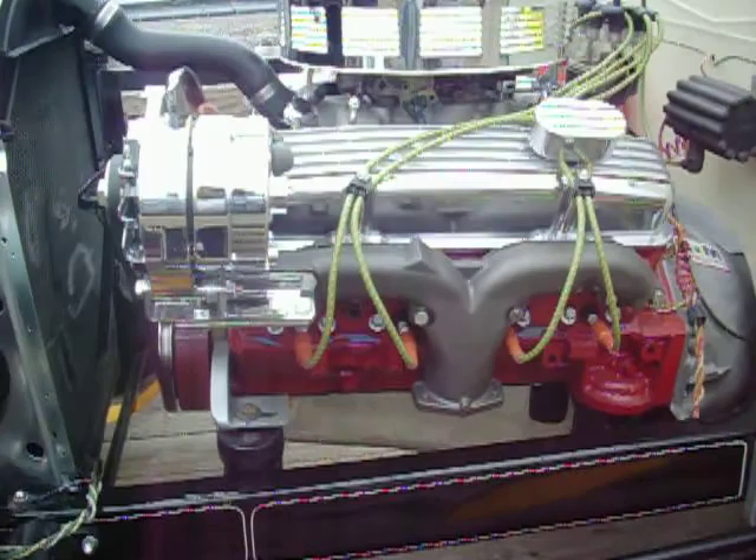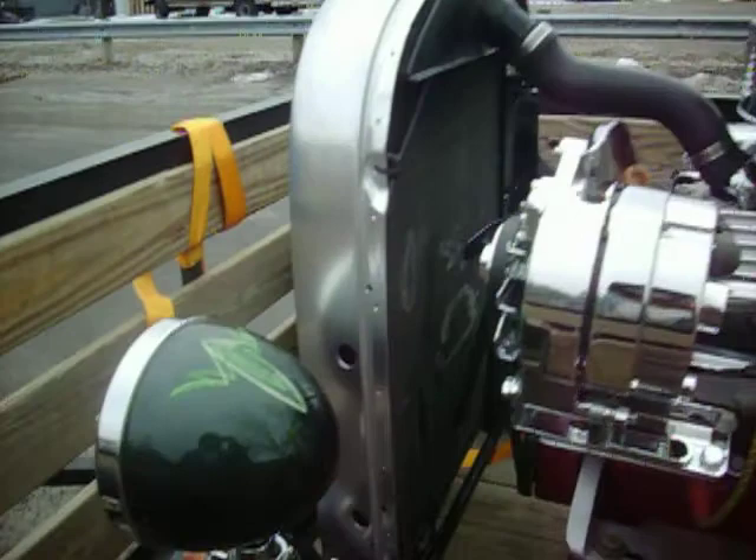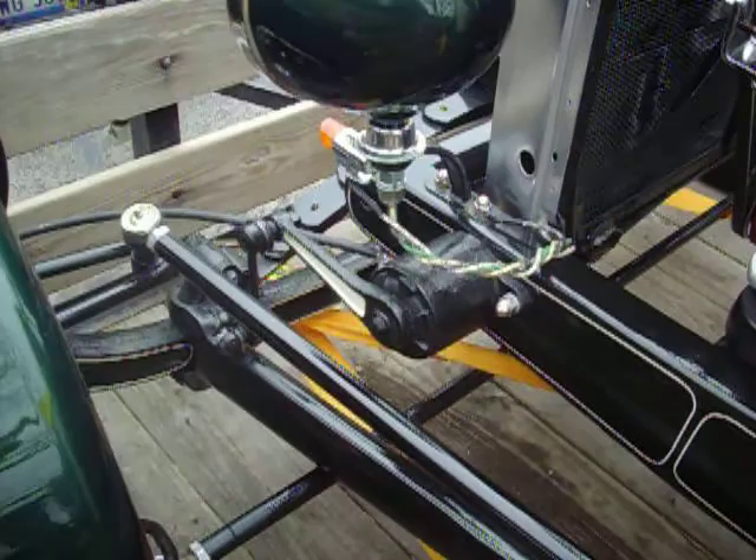Them are real two and a half inch Corvette exhausts. Got the original style friction shock absorbers. What about them dual front wheel cylinders off them DeSoto brakes I got from...